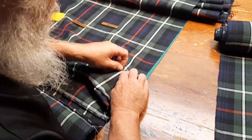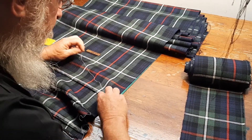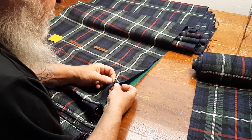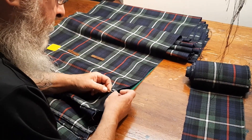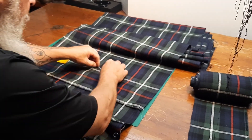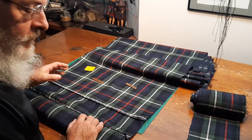Here we are with episode two of building a Seaforth kilt step-by-step. Remember when I saw you last, I had figured everything out and made my chalk marks on the kilt, and then I stepped away from it and went and did something else, so I could come back and look at it again and make my calculations a second time to make sure I was absolutely right. In that instance, we're careful to avoid confirmational bias.